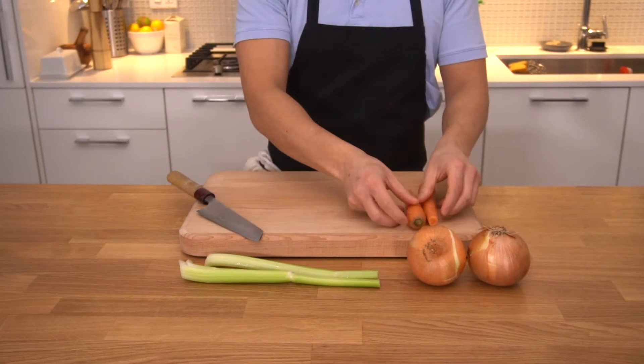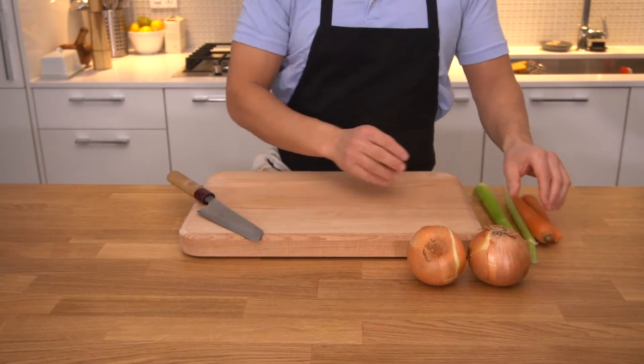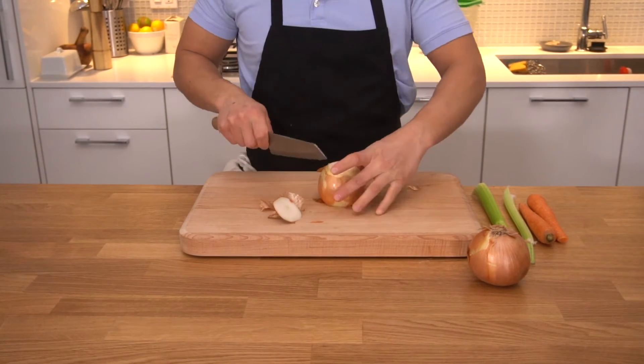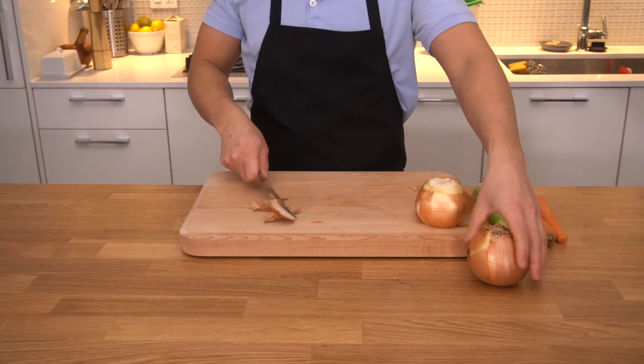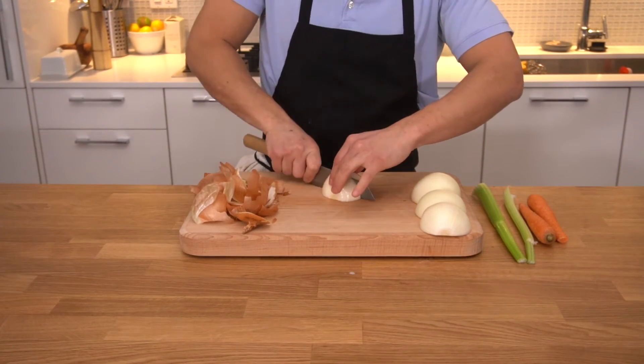In the meantime, we'll be getting our mirepoix ready, which means we'll be chopping up some onions, carrots, and celery. We start by cleaning the onions, cutting them in half, peeling them, getting rid of their skin, then chopping them in half again.